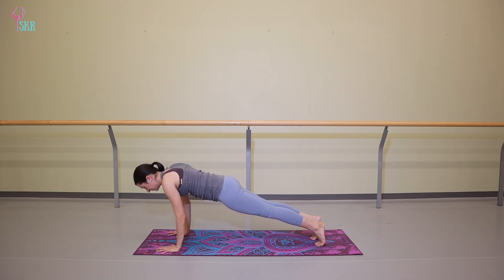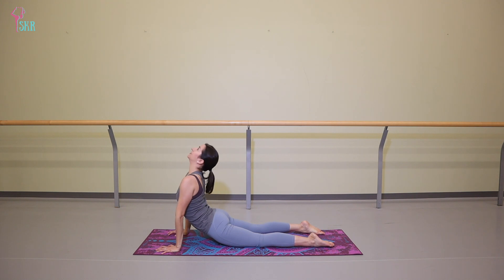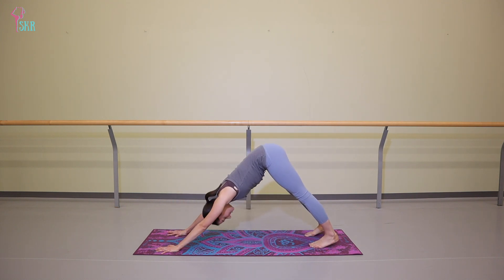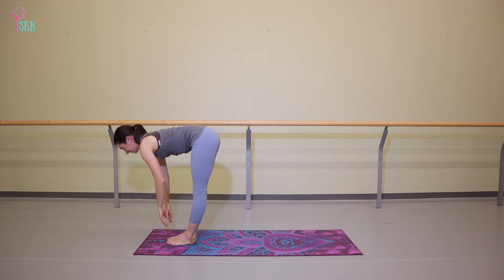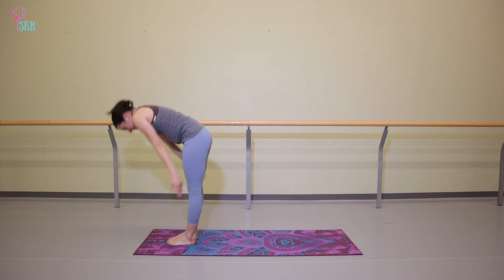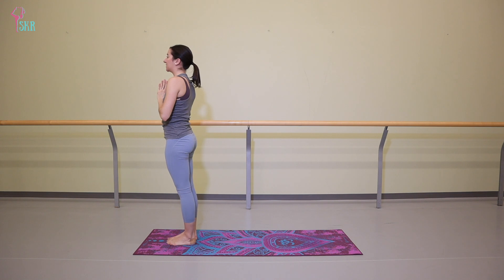Exhale to chaturanga. Inhale to upper dog. Exhale to downward facing dog. Three breaths. Inhale, step forward. Halfway lift. Exhale to fold. Inhale, push to stand. Exhale to prayer. Take three breaths here.